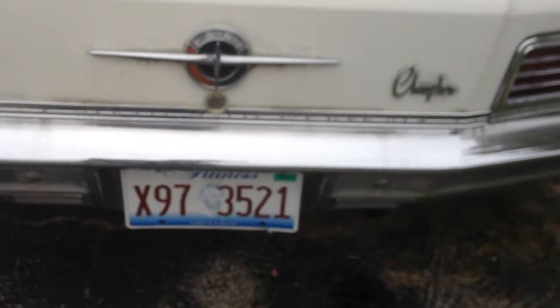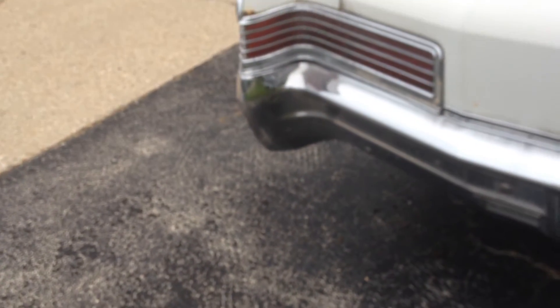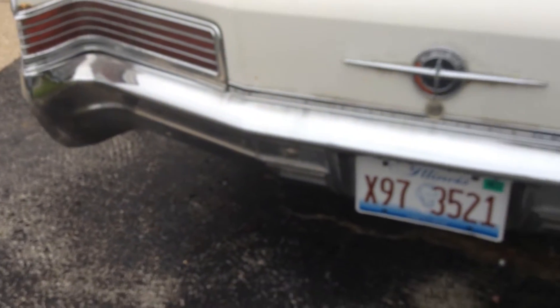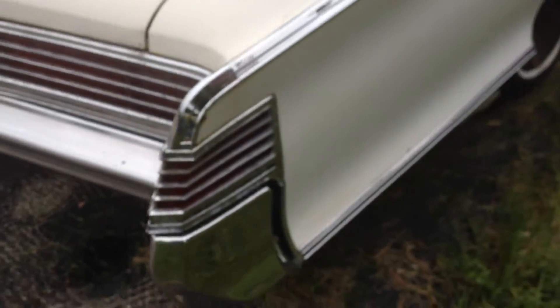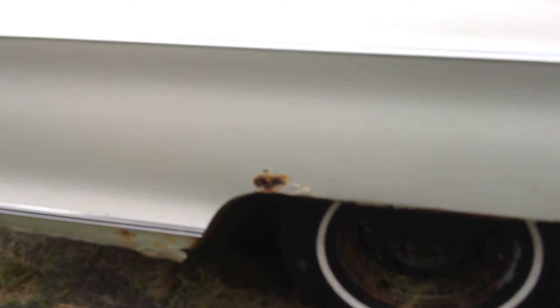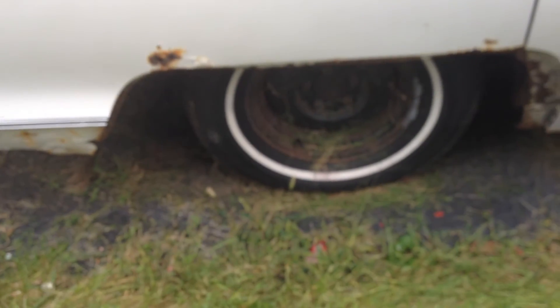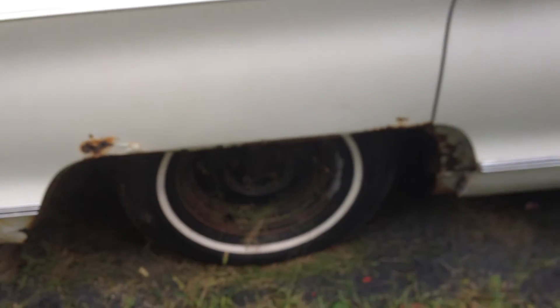I put new brakes all the way around on it and then had a front brake line go out. The new brakes I put on was a new hardware kit — shoes, pistons, and all the internal hardware stuff for the drums. So it's drum brakes all the way around. And I put on new tires right after I bought it because it still had the bias ply.